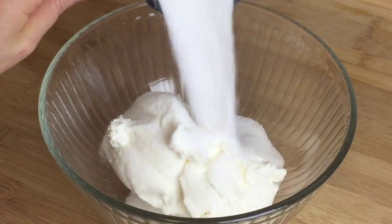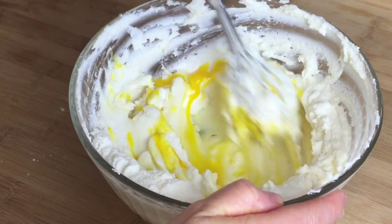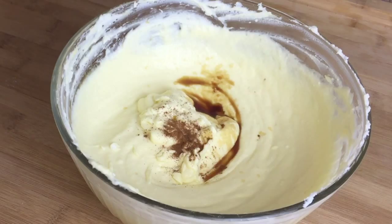In a medium bowl, gently mix the ricotta and sugar. Add and combine the flour. Add the eggs one at a time, whisking each time very well. Mix in the vanilla, cinnamon, and salt.